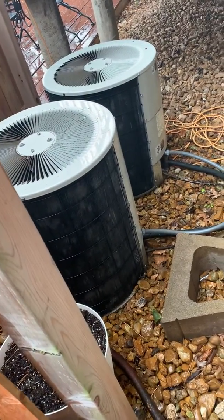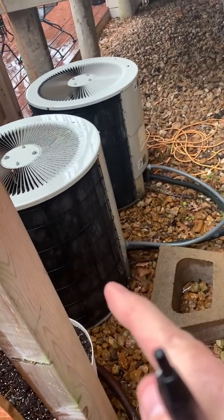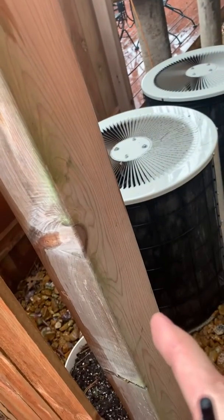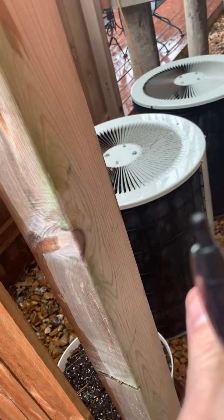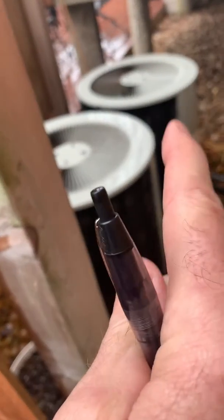I want you guys to get back to two systems. The more important one is this one right here — that's the second floor system. Looking at replacing this. Probably going to make a recommendation of removing the fence just for better airflow. That's the first floor system. It's probably going to stay there for a while — he may end up replacing that. But the first floor is a two and a half, second floor is a three.